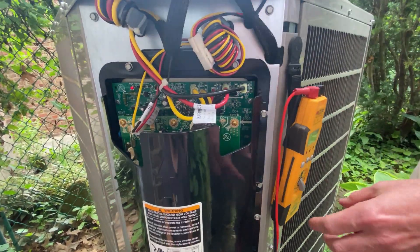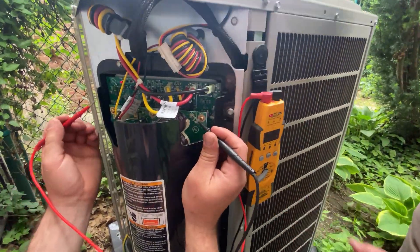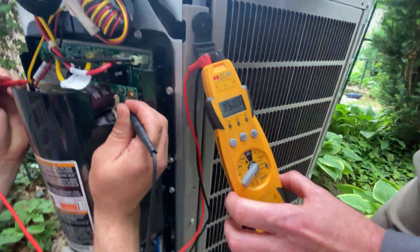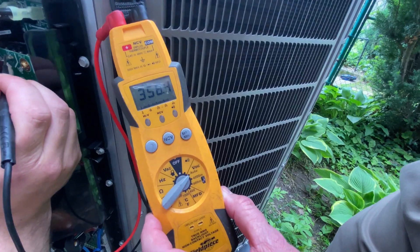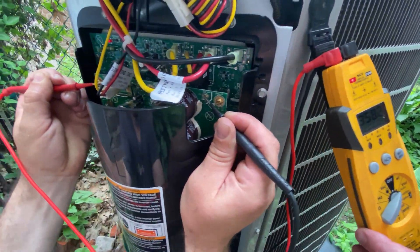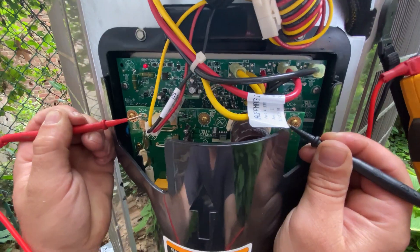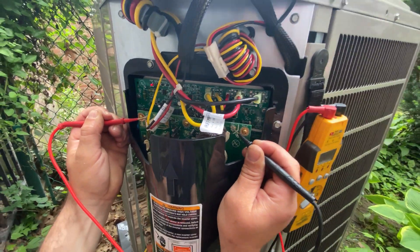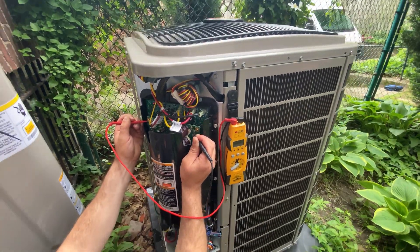Moving up to the inverter at the top — this is the output of the inverter in DC voltage. Switch the meter here: 220 volts AC going in usually produces somewhere around 350 volts DC going out, and he's measuring that across the top of the inverter.